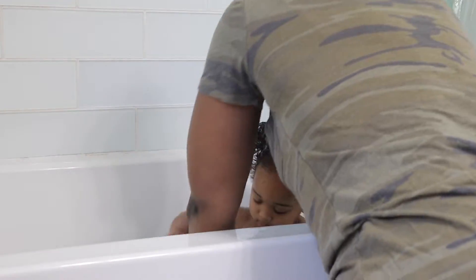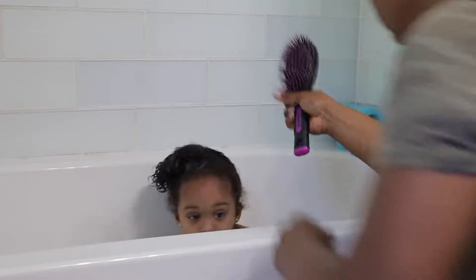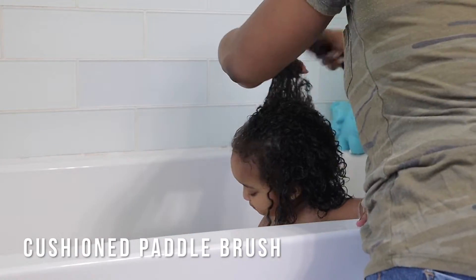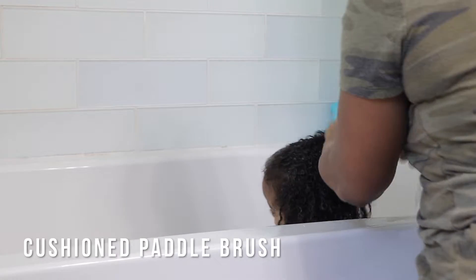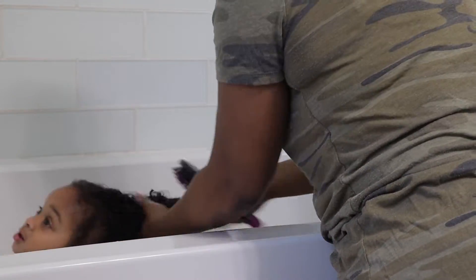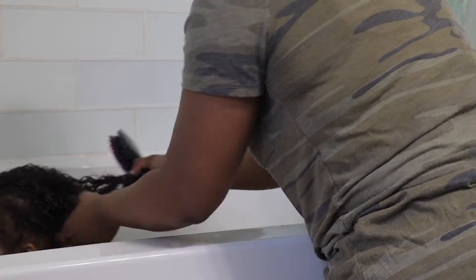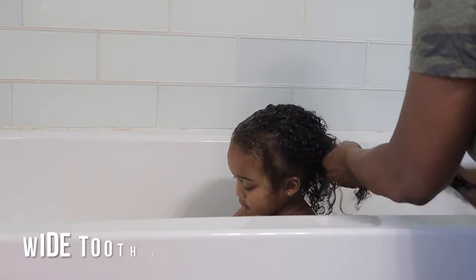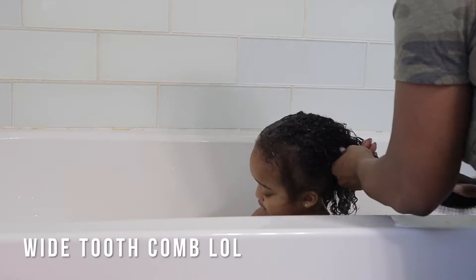I wasn't a huge fan of the two-in-one shampoo and conditioner at first, but I realized I wasn't using enough of it. Now that I'm using more, it adds a lot more slip and makes the whole process a lot easier. Then I'm going in with what I believe is called a Denman brush — I could be wrong — but this is what I've found to be the easiest way to detangle her hair. She has tight curls in the front and a really loose curl pattern in the back.